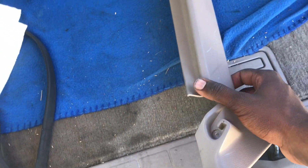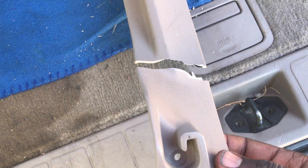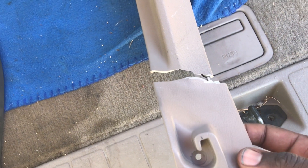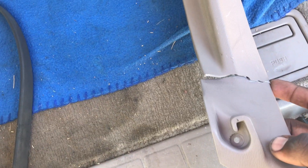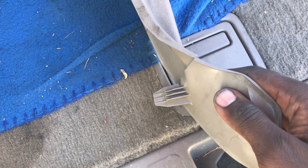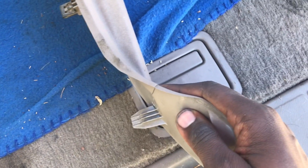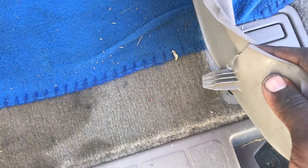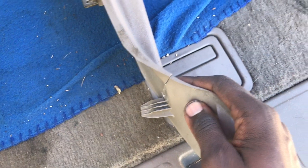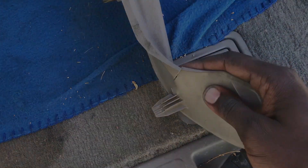I'm a little frustrated with myself — I was moving a little too quickly and I accidentally broke this trim piece off right here. What I'm gonna do is get some plastic adhesive, run a bead down the back of it, put the metal clip back on, and then clip it back in. I think once I do that it should be good to go. Lesson learned — just gotta slow down sometimes, especially with these older cars. Things break really easy.